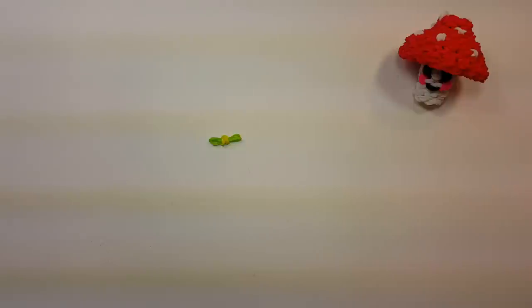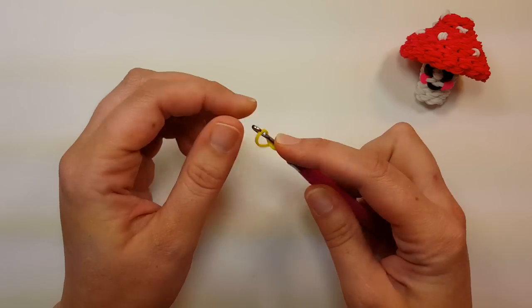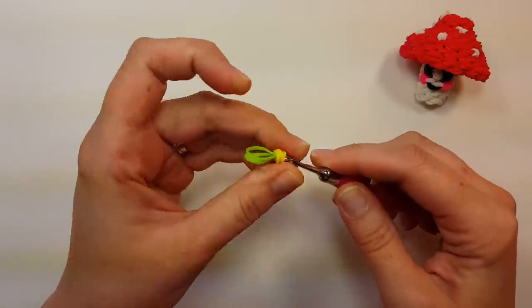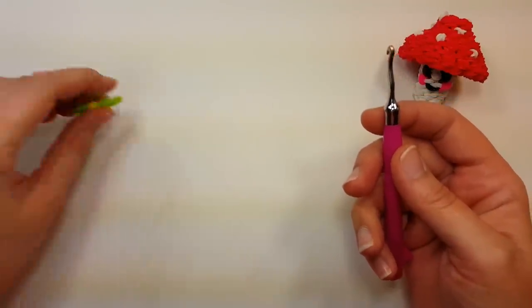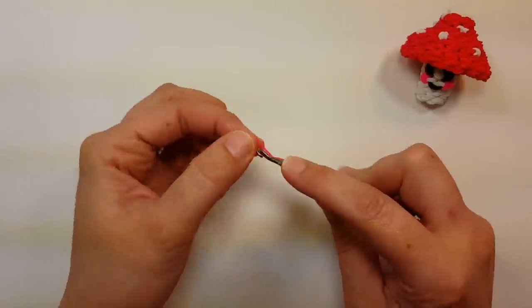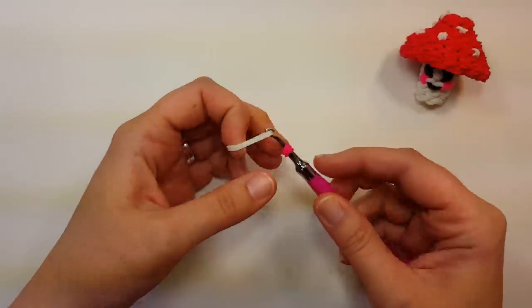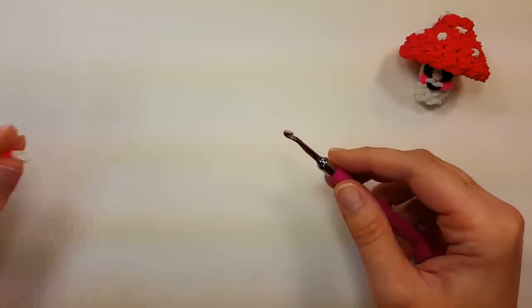First, the little dots on the top and the cheeks, which are made the same way. It's just a wrapped band - whatever color you want the dot to be - on your hook. Wrap it around once to a figure eight, grab both bands, wrap them around again, and then pull through two bands that are going to be the mushroom top color. The cheeks are made the same way, just pull them through two bands that are the color of the stem on your mushroom. You want two cheeks.